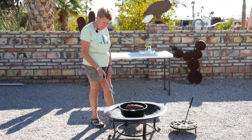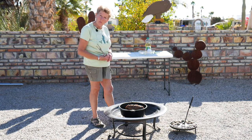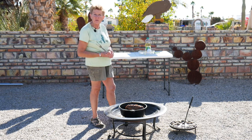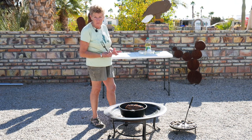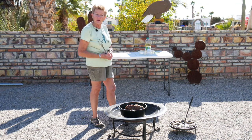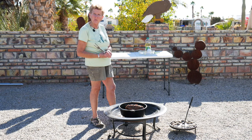We browned this on both sides, and boy, does this smell wonderful. Now we're going to reduce the heat by taking off some briquettes to bring it down to 325°F. Then we'll cook it for about 15 minutes per pound. We're going to keep an eye on that internal temperature because you do not want this overcooked. We'll be showing you the finished result in a little bit.